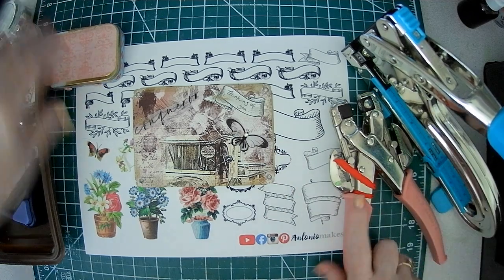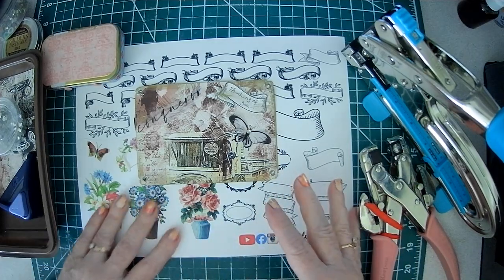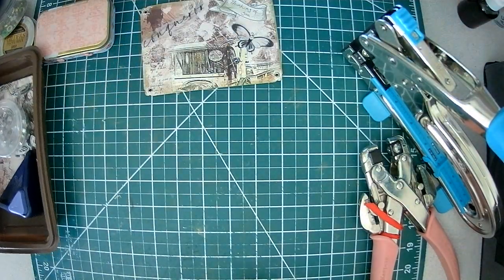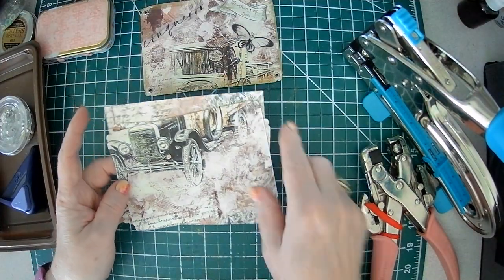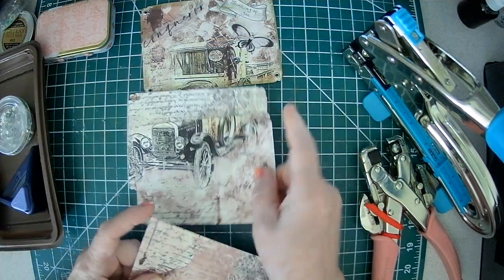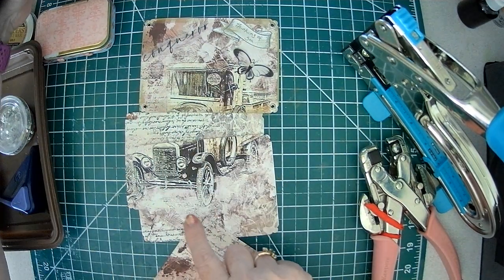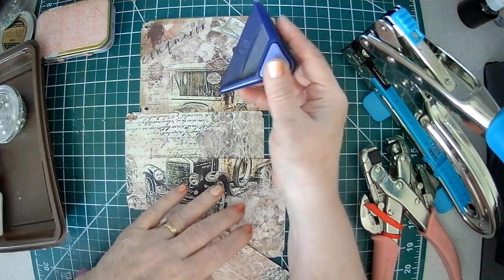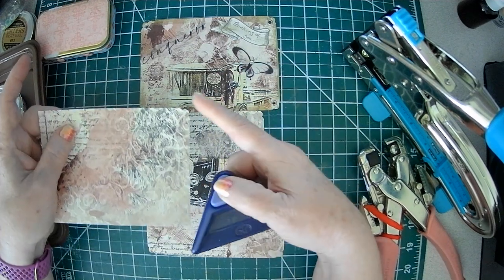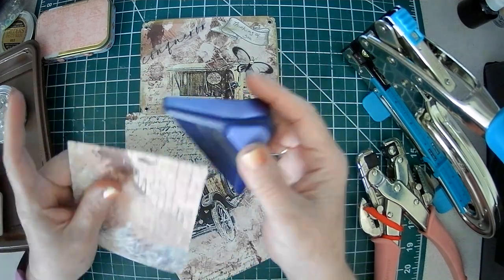So you're going to need your Cropodile. I have mama and baby here. We can take our images out for now. I've cut and trimmed the paper and just cut these equally. Today I'm going to show you different ways you can mark your page. I used this corner punch from Creative Memories — it does these little points. I was going to use that as my guide.